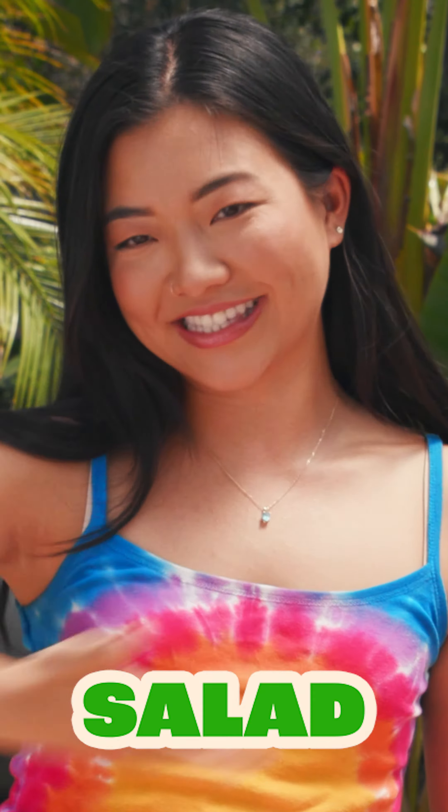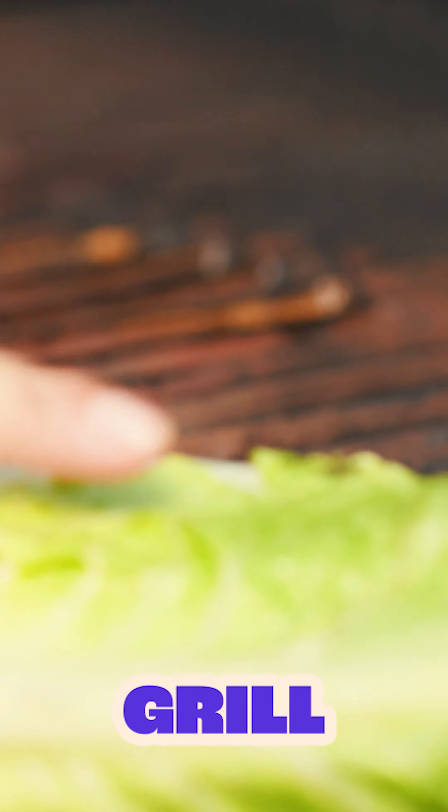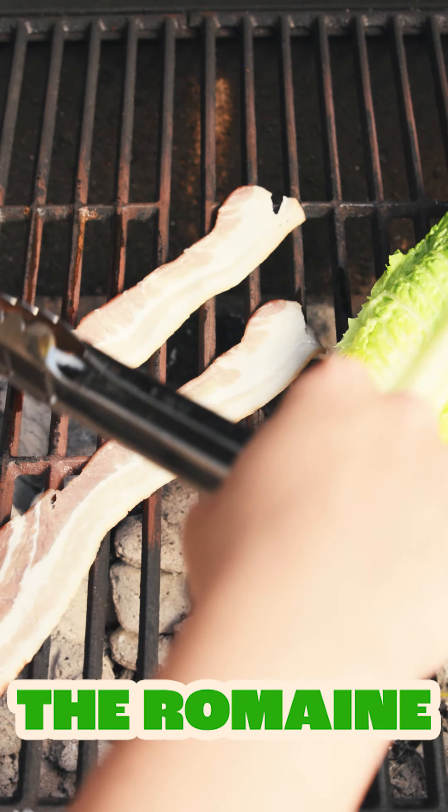Grilled chicken bacon ranch salad. We have our lettuce going straight onto the hot grill in indirect heat.